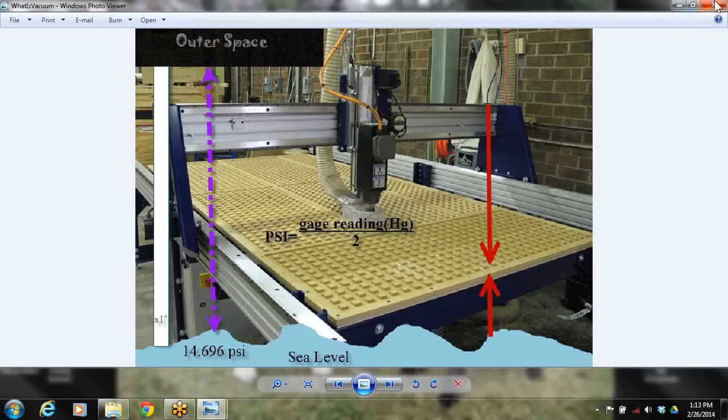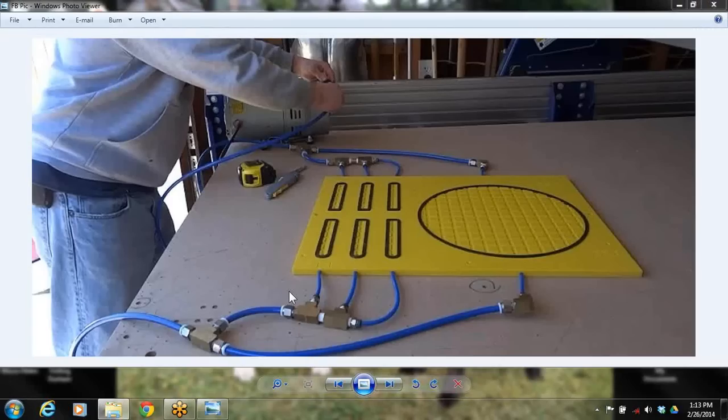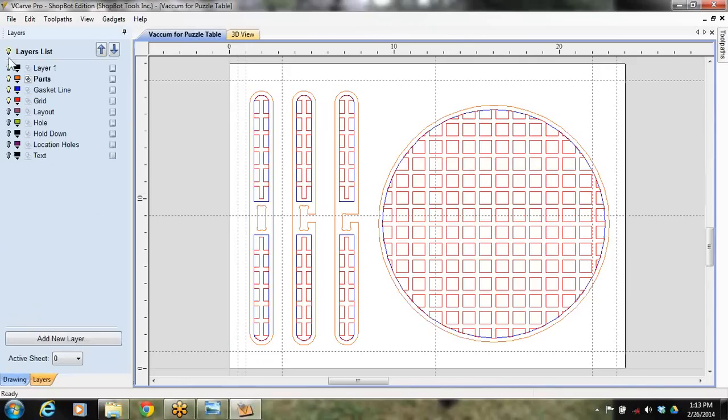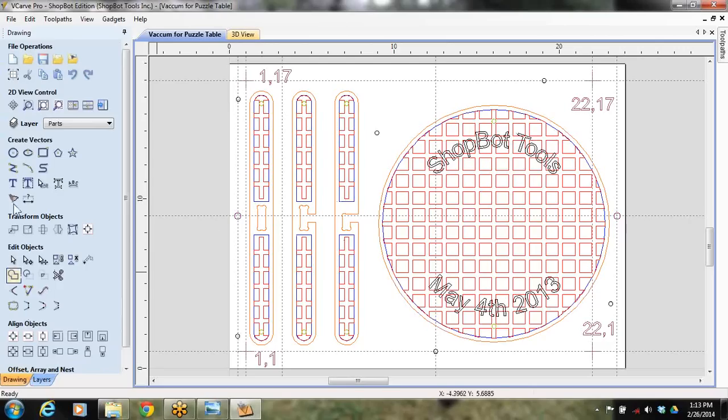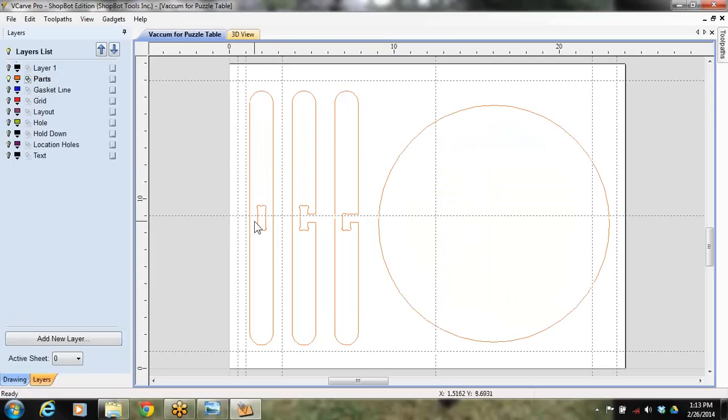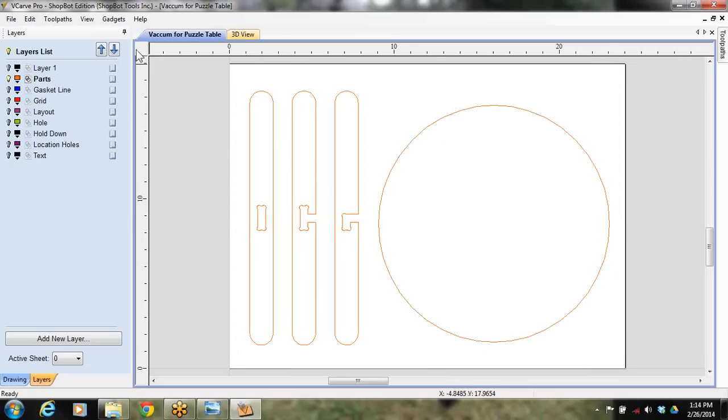I'm going to show you the file real quick, and then we'll get into the video and come back to look at the file some more. Here's one of those files with all these different colors — this is where layers are being used a lot. I've got a vacuum fixture, the actual part, some V-carving, all on top of each other. Right now, if we're just concentrating on drawing the puzzle table itself, I would only have on the layer that says 'parts,' and I can turn layout lines off and on as needed.